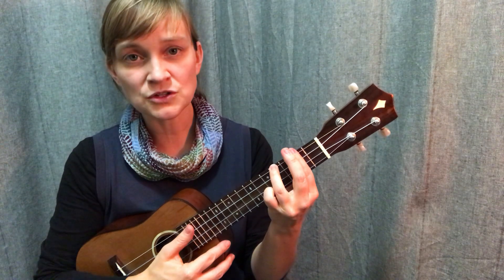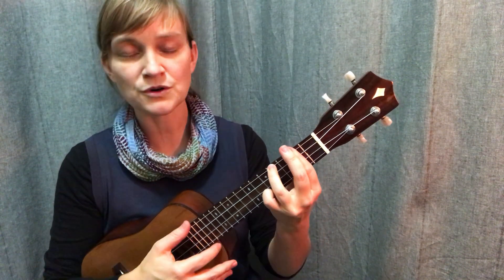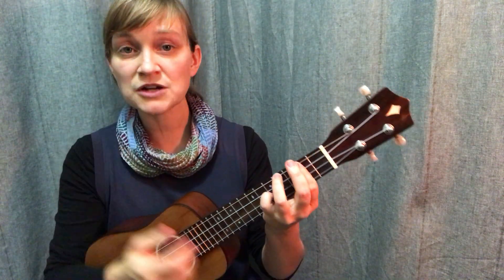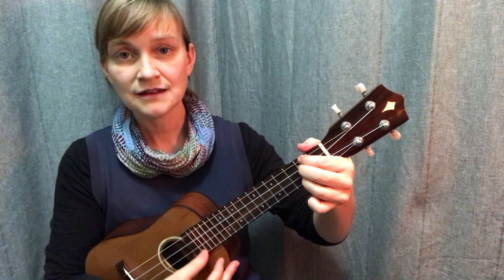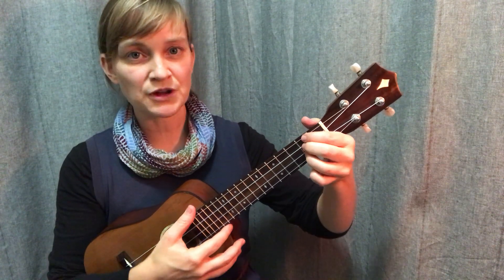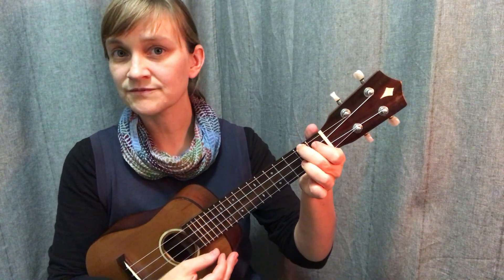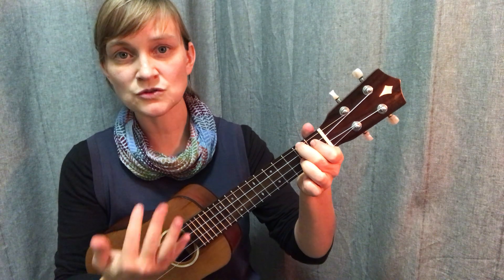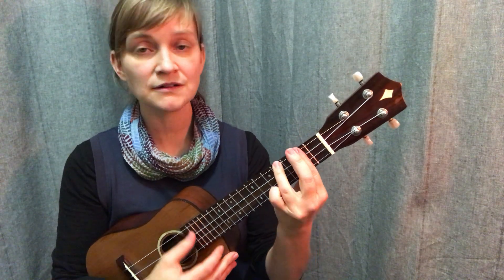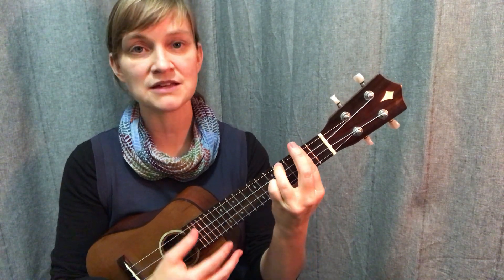The chords I most often use in this shape are B minor - bar across the second fret with my ring finger on the fourth fret of G. This is really nice for a few different keys. When I'm playing the 50s progression or the pop progression in the key of D, B minor becomes really helpful as the minor six. For example, the 50s progression goes D to B minor to G to A or A7. Or the pop progression: D to A to B minor to G. Now I can play four-chord songs in the key of D once I master that B minor chord.